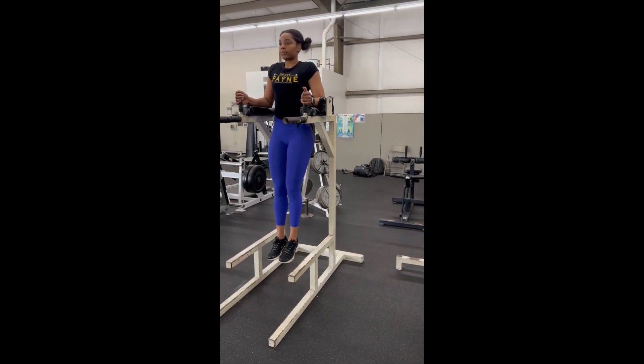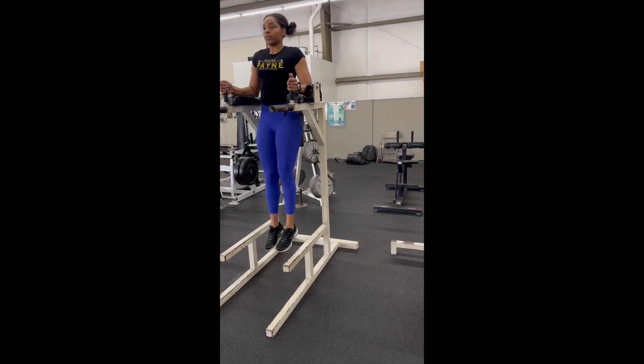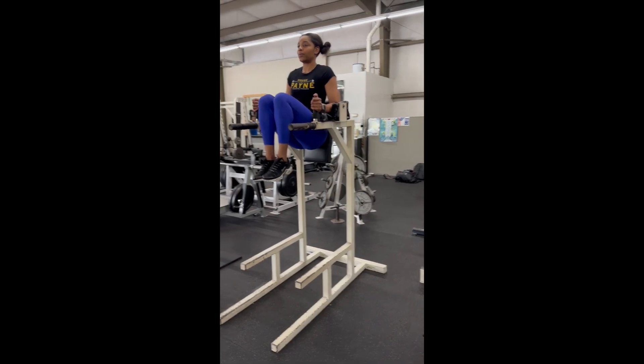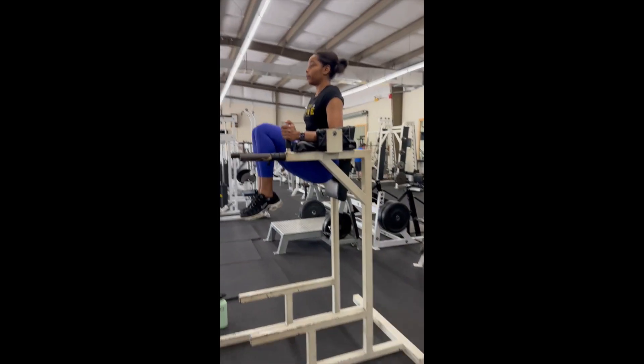Bring the knees to your chest, slow and controlled, and lower down. Make sure that your legs are not swinging back behind you, but instead staying slightly in front of you.